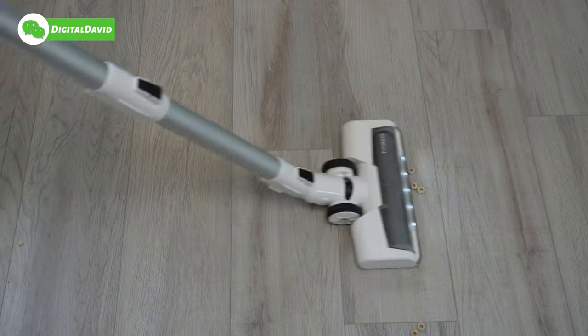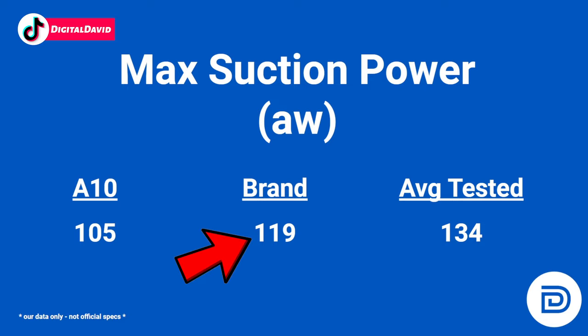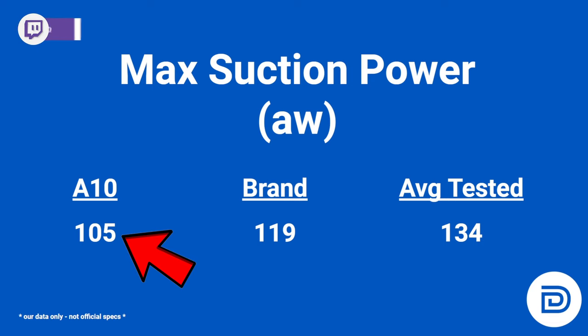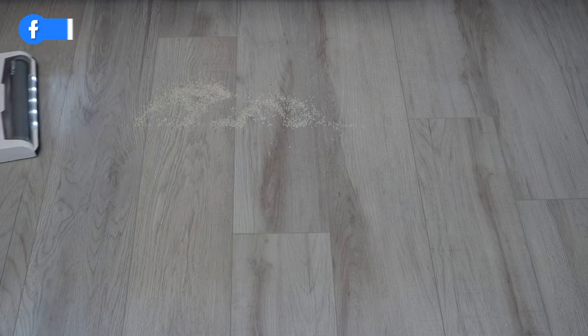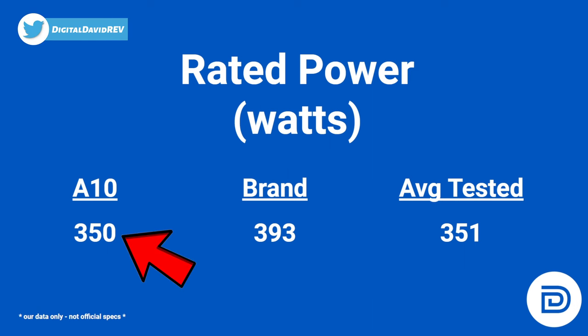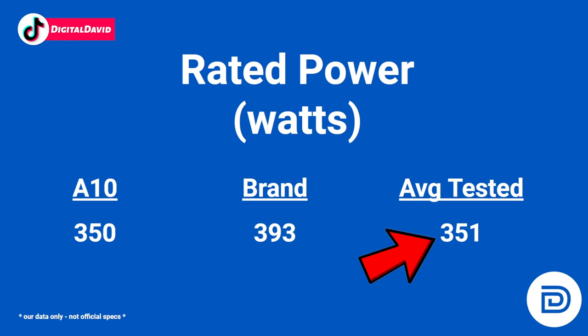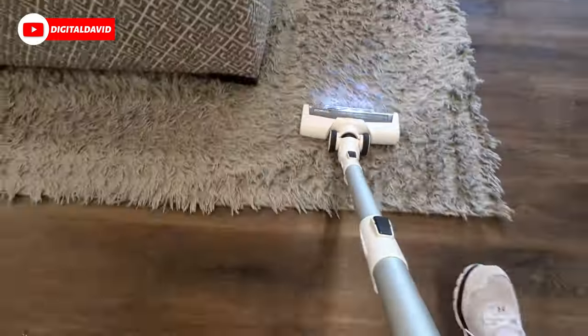Looking at max suction power measured in air watts: this vacuum is advertised at 105 air watts compared to the brand average of 119, so we're fairly close but not paying as much. We are below the overall tested average of 134 air watts, but that's not the end-all. In rated power (watts), this has a 350-watt motor compared to Tyneco's brand average of 393, but it's well within our overall average of 351 watts — a nice powerful motor at a great price.